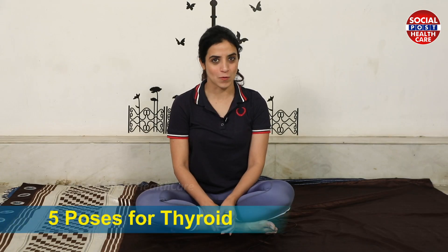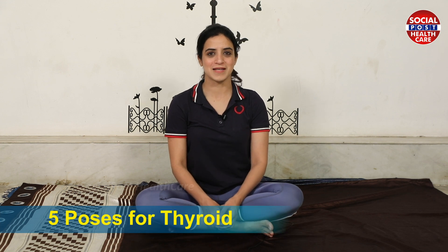Hi, Namaste, this is Mansi Gulati, your face yoga expert. Today we'll do 5 yoga poses for thyroid. Let's start.